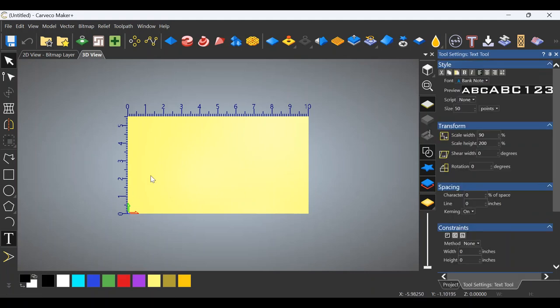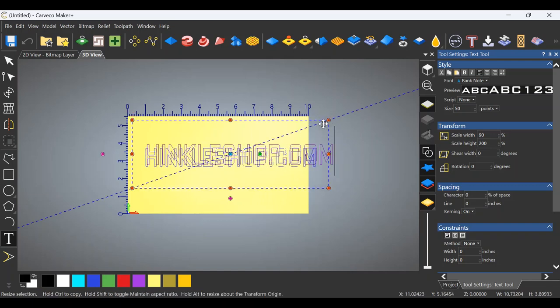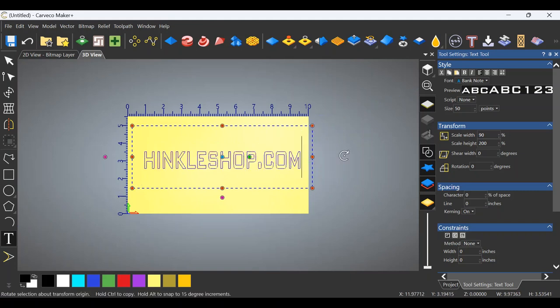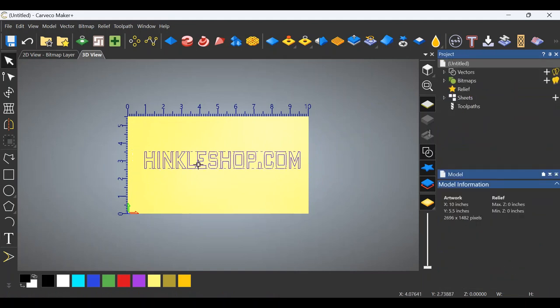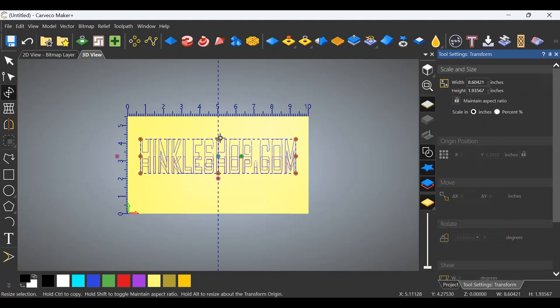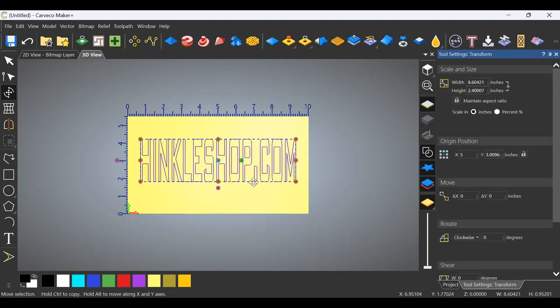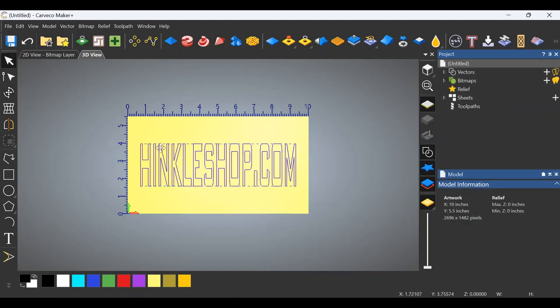To begin with, let's click on the T down here for some text. Let's enter some text — what seems relevant to me would be HinkleShop.com, our website. Let's shrink it down a little bit so that it fits the project a little better. Let's click create over here on the right. Now we have our text. I'd like to adjust it just a little bit. I'm going to hit F9 first — that pops it into the center. Then I'm going to use the transform tool and stretch this out just a little bit so that it looks better. This is all personal preference on your signs. A lot of this is your own artistic impression of what you like. So now we have our text, very simple.